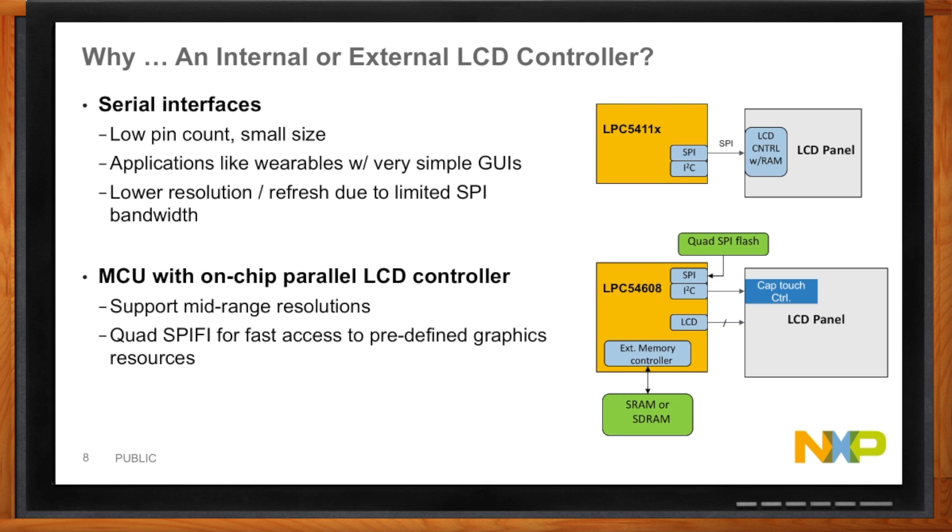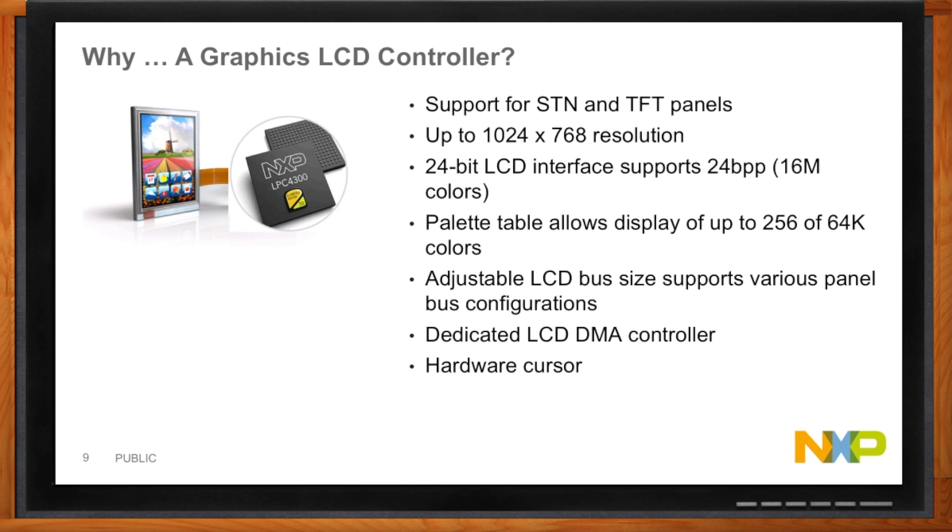The LCD graphics controller needs to be flexible. There are a lot of different LCDs out there, so you need to make sure it can handle the resolution you need with flexibility to adapt, since LCD panels can come and go over time. You need to handle the color depth required — 24 bits is what we offer. Having an onboard DMA controller really helps with system efficiency. And finally, hardware cursor — so when you want to draw a cursor on screen, it's overlaid automatically by the LCD controller itself.